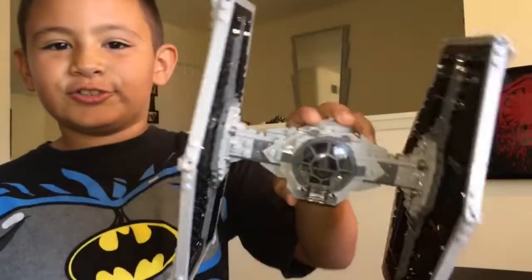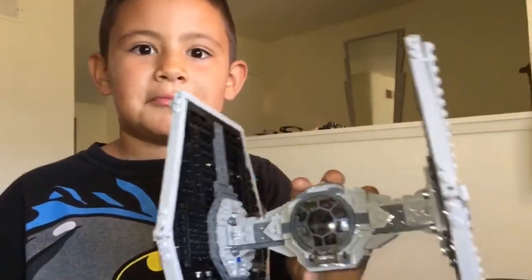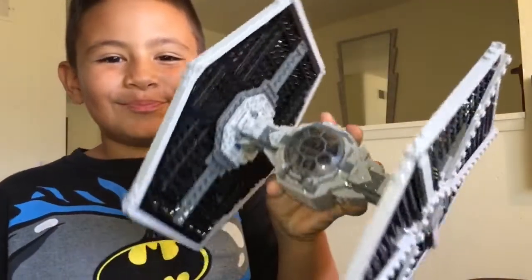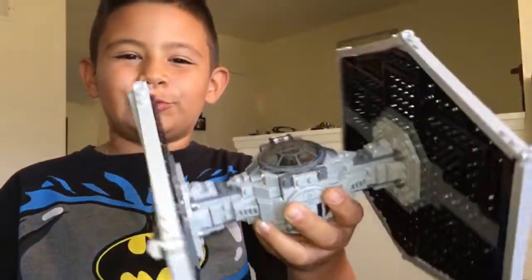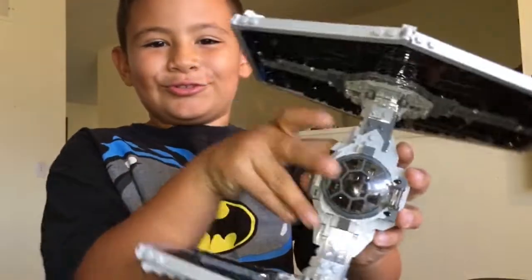So Gio the Jedi, do you absolutely love this thing or do you hate it? I love this thing. Are you excited that I'm going to let you play with it all the time now because we're finally getting the review over? Yes, Mommy. I was on Gio the Jedi about this thing and he kept flying it around. I'm like, you better not drop it. You're going to break it and then we're going to have to put it all back together again.